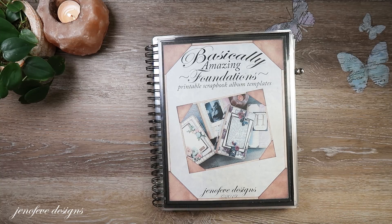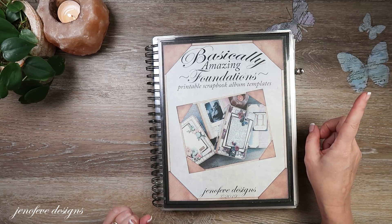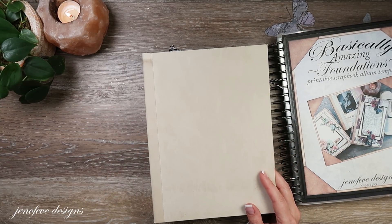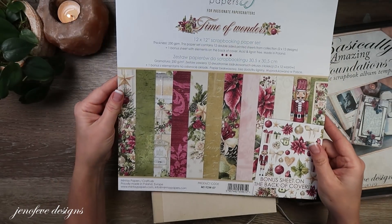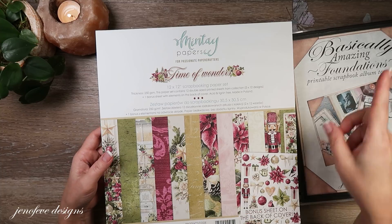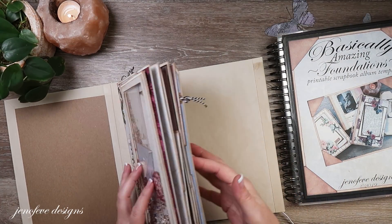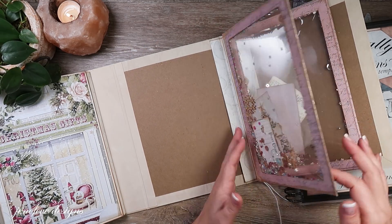Hey guys, my name is Jennifer and I am Jenofeve Designs. We are going to make at least the cover for the scrap journal insert for this album. This is the Time of Wonders Christmas album and I have an entire playlist that starts at the beginning with an introduction to the templates. We're doing a two-in-one hybrid situation with an interactive scrapbook in the front and two elastics for scrap journals in the back.